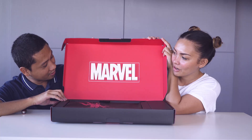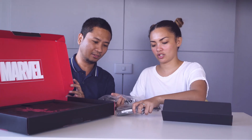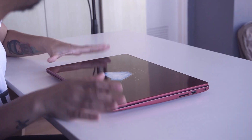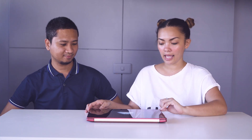There is an Iron Man logo on it. We have the charger and the cord, and the manual. And the laptop itself. This is the Acer Swift 3 Iron Man Edition — it comes in lava red with gold trimmings.